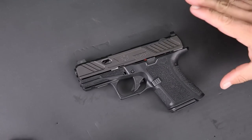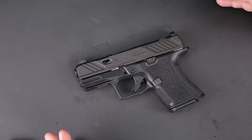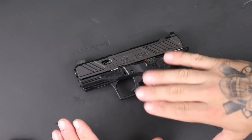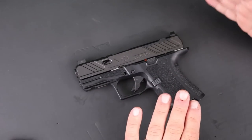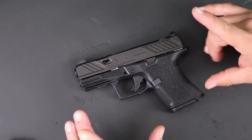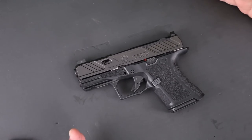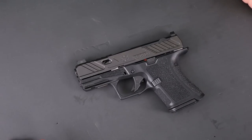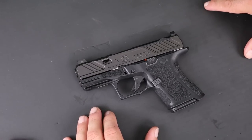We've already done a first look — if you want specs and comparisons to other popular options, that was in the first video. This video is all about the shooting, which is a big deal to me. If this gun doesn't shoot as good or better than the Shield Plus, it's probably not going to replace that gun. I'm not saying I wouldn't carry it, but it won't replace my everyday carry.